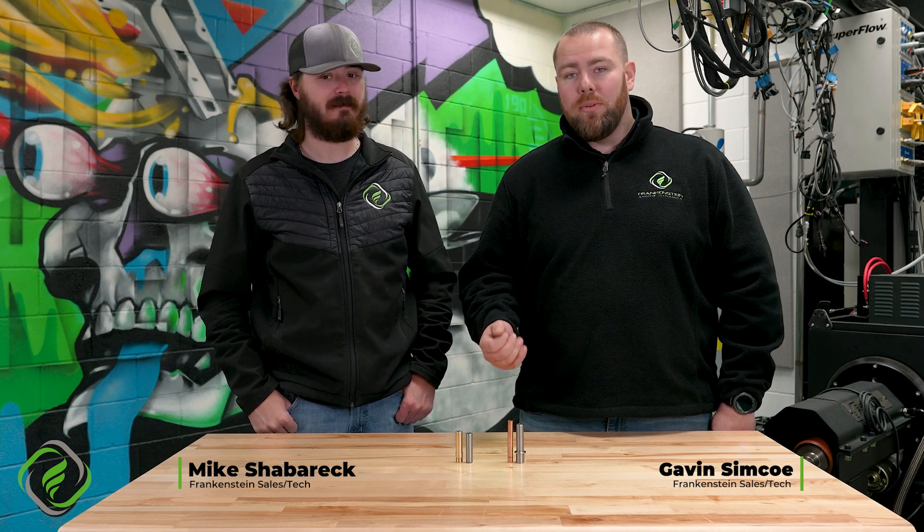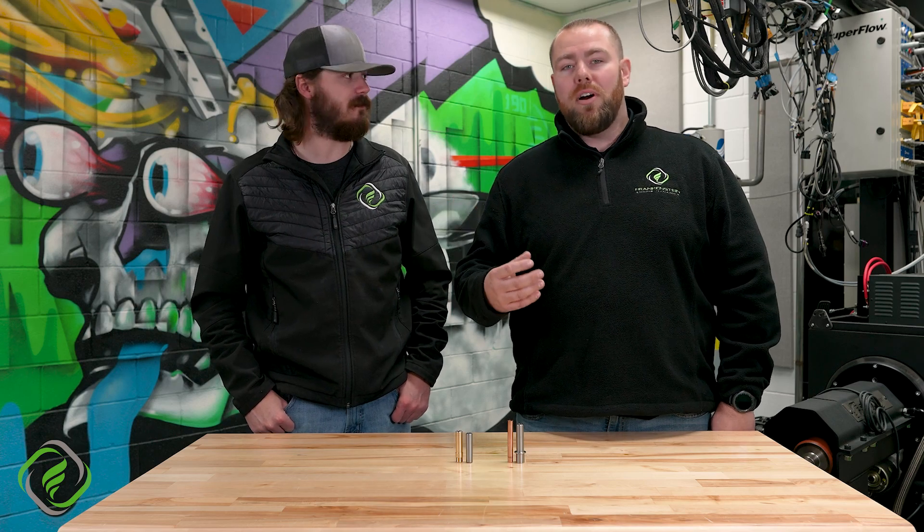Welcome back, guys. As Mike said, we're going to talk about valve guides today. First question is: what does a valve guide do? It's really simple — it guides. And what does it guide? It guides the valve. It makes sure that that valve goes right back to where it's supposed to on the valve seat.